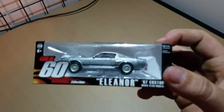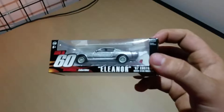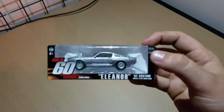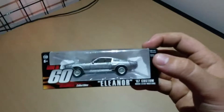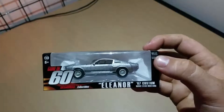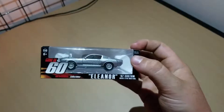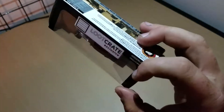Next is the Gone in 60 Seconds Eleanor 67 custom. I've never seen Gone in 60 Seconds, but I guess there's a car in it called Eleanor. Interesting factoid of the day.